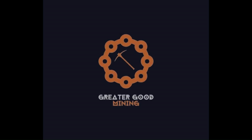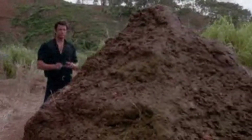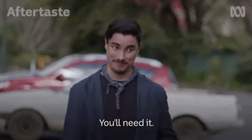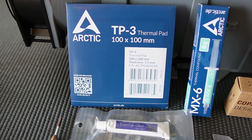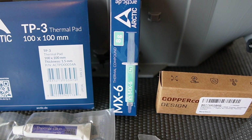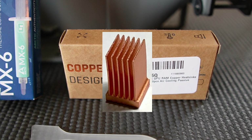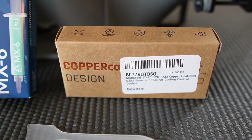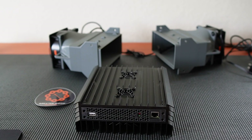Hey everybody, Greater Good Mining here. So you want to overclock the crap out of your KS0 Pro? You're going to need a few things: thermal pads — 1.5 millimeter, I got Arctic TP3 — some thermal paste, Arctic MX6 is what I'm going to use, copper heat sinks (I'll leave a link in the description), some thermal glue, and some tools.